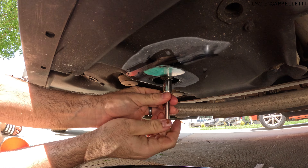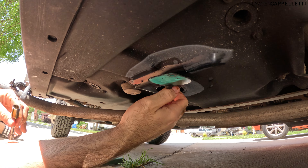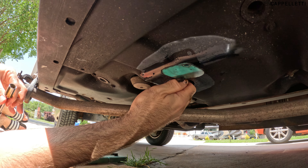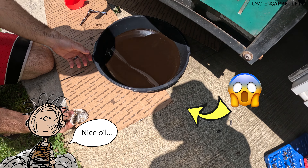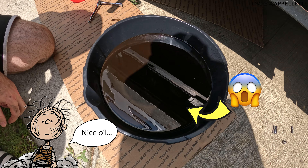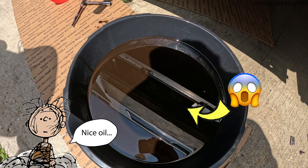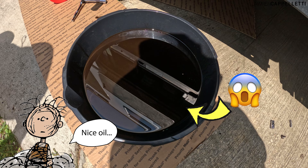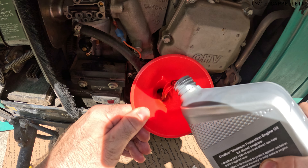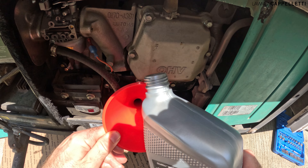Once it stops draining, you can screw the little plug back in at the bottom. Step four: time for new oil. You're going to need to look up your specific model of generator to find your exact oil type and quantity of oil to put in.